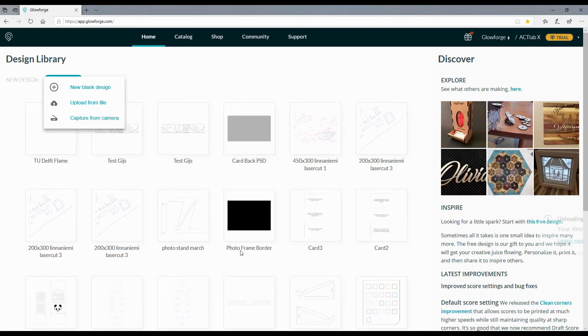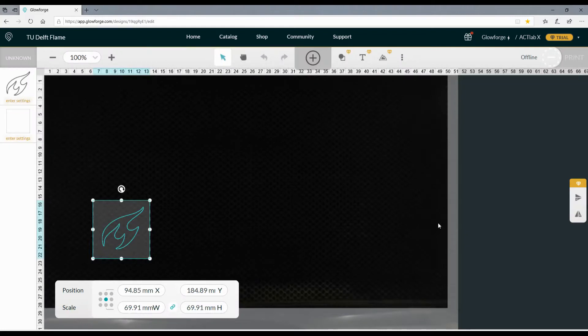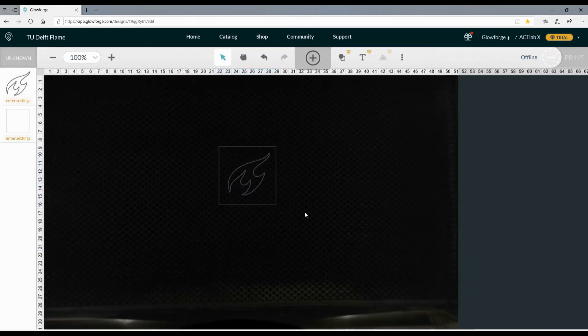The Glowforge app will now open and show you the file that you uploaded. This file is still gray and in the middle of your screen. You can drag this file around but for now just leave it. The artwork I chose is a detailed flame surrounded by a little square. What we want to do is engrave the flame and cut the square. Glowforge already separated those two images — the flame and the square — because I used different colors for both. In my artwork the flame is red and the square is gray, so Glowforge knows which drawings are separate.